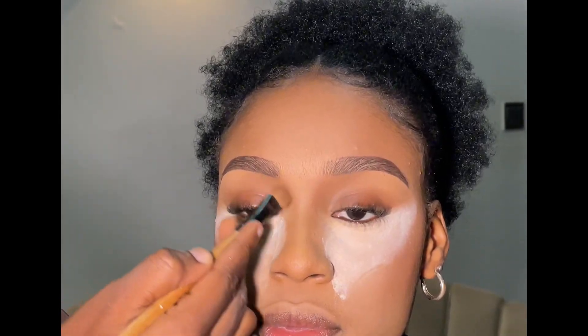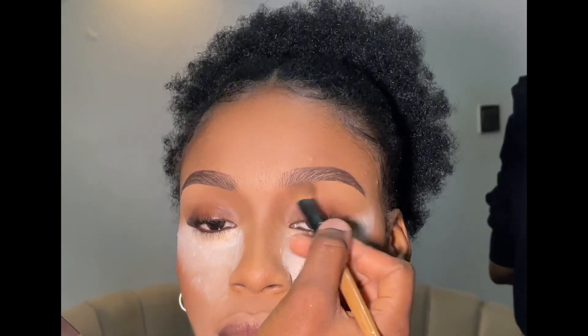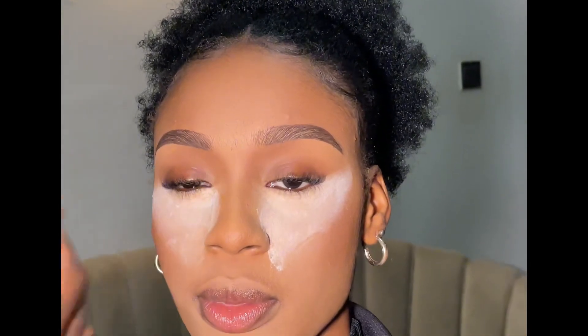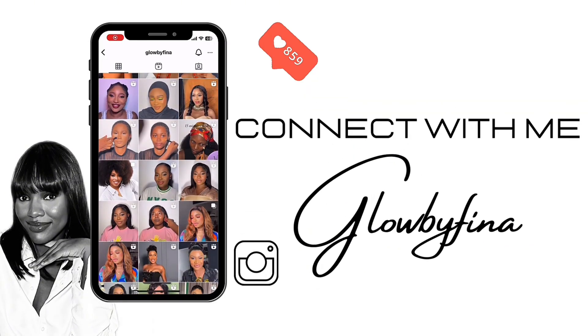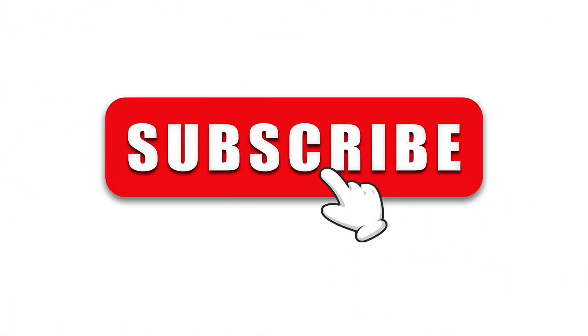Greetings my loves, welcome back to my YouTube channel. Join me in this video as I walk you through my signature brows. This video is well detailed, please stay tuned — like, comment, share and subscribe to my YouTube channel.